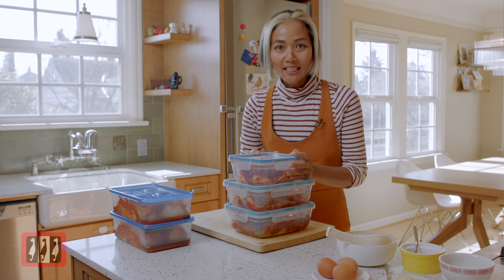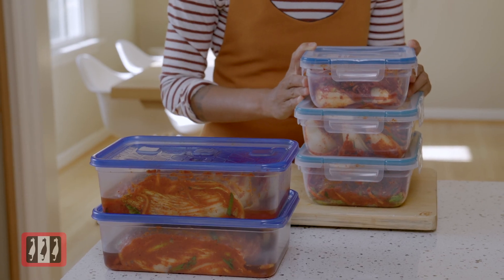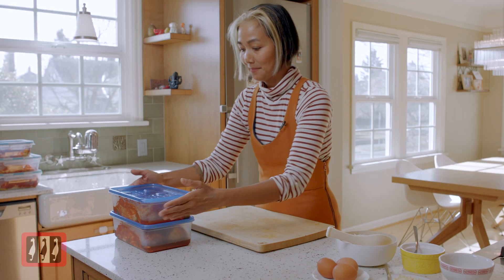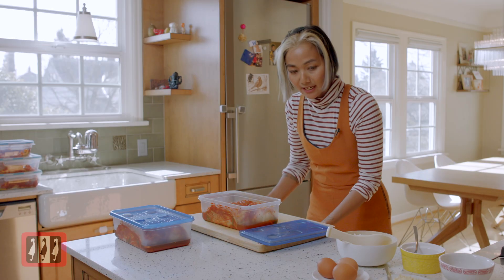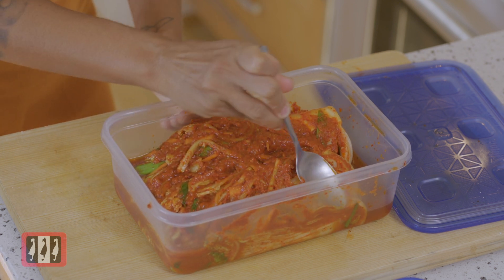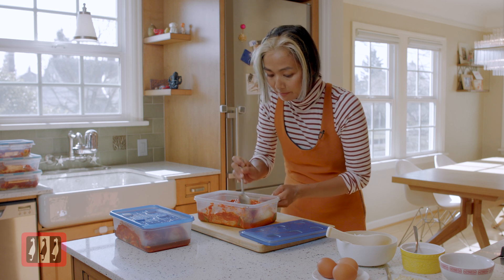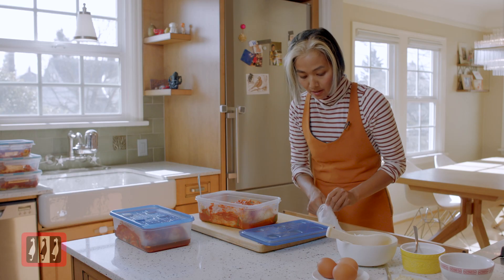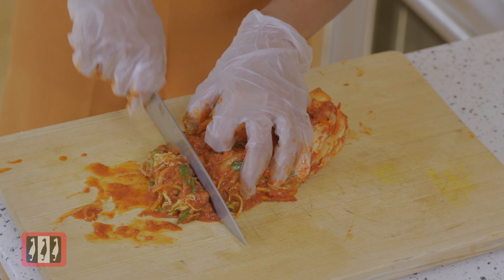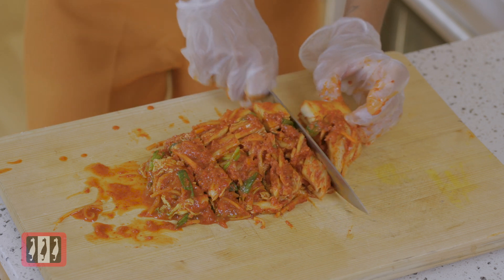After finishing packing the kimchi, leave it at room temperature for about six hours, then put it in the fridge. I have some kimchi I already made from yesterday — let's see what's inside. It smells really, really good. You can see all the juice — that's why I told you to leave the space, so it won't overflow the container. You can see all the bubbles — that's the fermentation process. Now I'm gonna cut it, using gloves to cut it one more time. Beautiful — we're gonna use this kimchi to make kimchi fried rice.